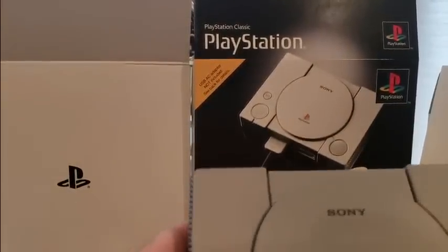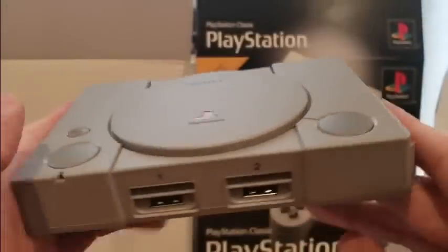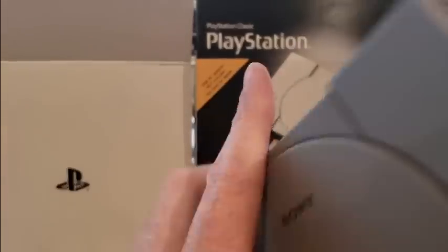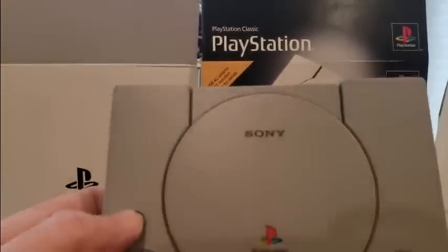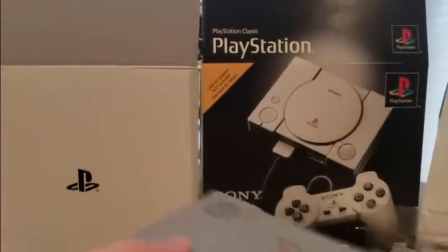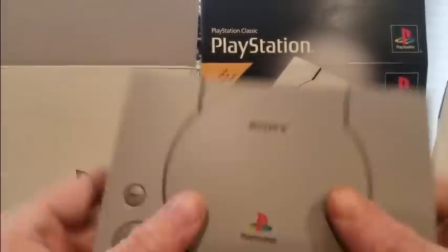I'm going to do a second part coming up. Look at that though — that's crazy looking. I'm liking it, Sony. I wish the game selection were a little bit better right here. I know it's the first launch, so hopefully we can do some add-ons throughout the year. This is really cool, super lightweight — not like the other system, but it'll go good right next to it.